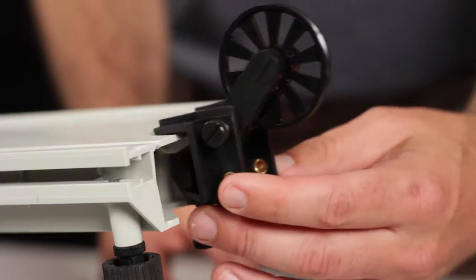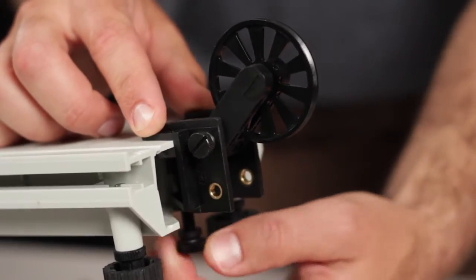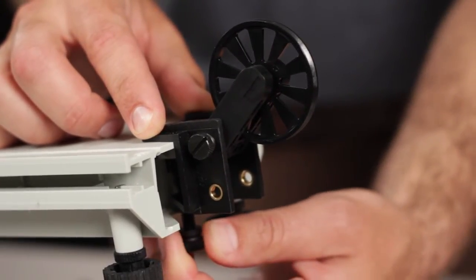Mounting the pulley to any compatible surface is easy. Simply slide the clamp onto the surface and tighten the thumbscrew to hold it in place.